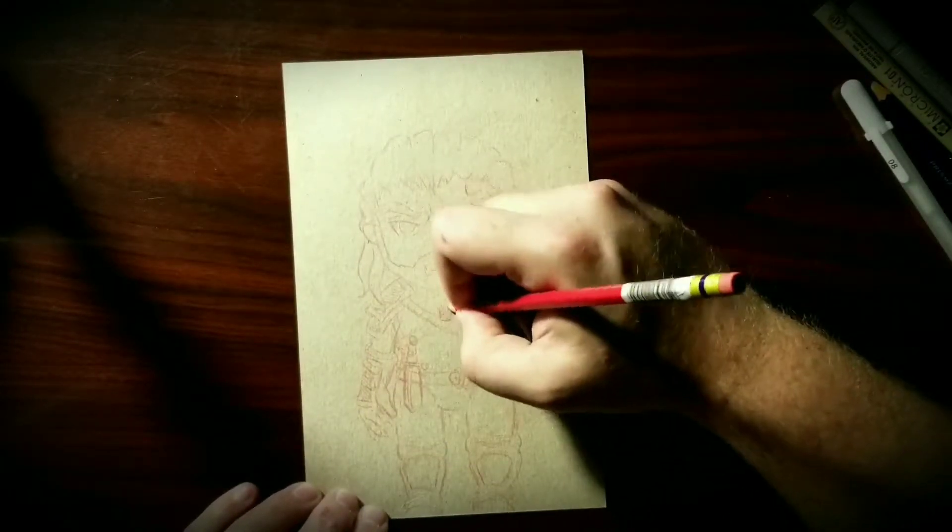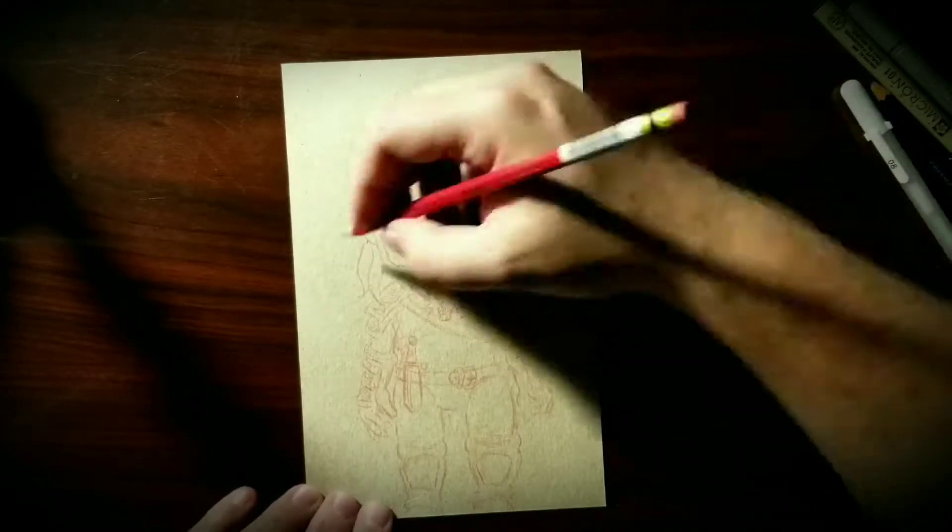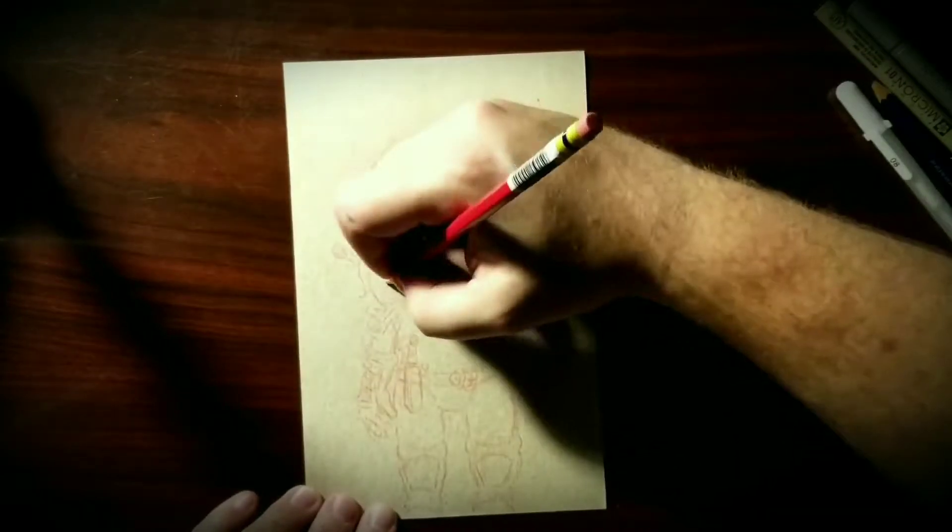But in general when I'm just doing things for a video or for my own enjoyment I don't time myself — it's just something I do to enjoy myself. But this piece I'm challenging myself because I haven't really used my pencils in a while.